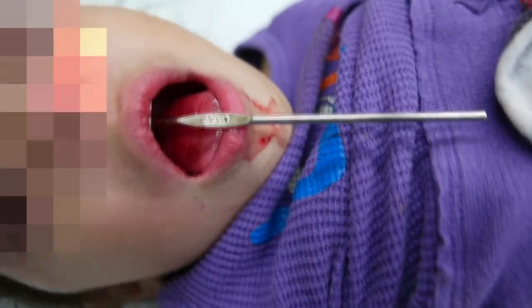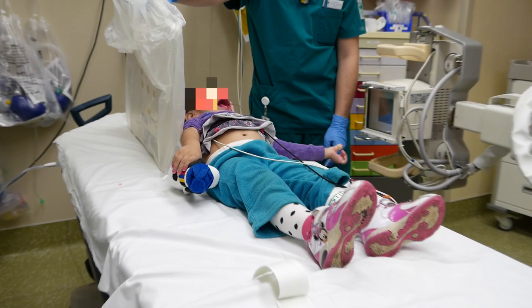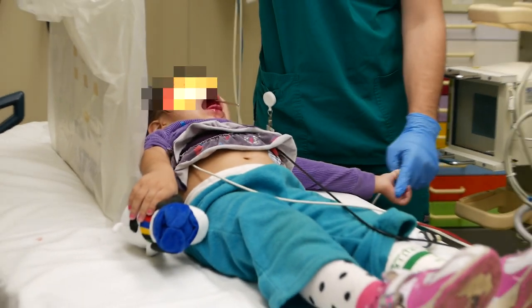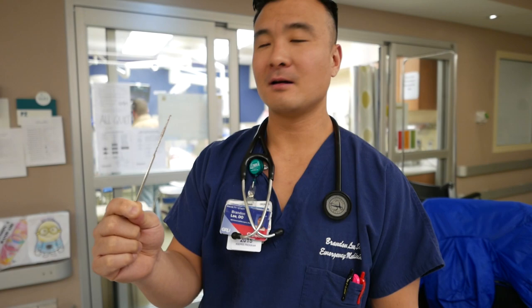Crochet hook — I think she fell on it. So Brandon, you were in the room when we pulled that out, so explain to me exactly what you saw we did. How did we remove it?